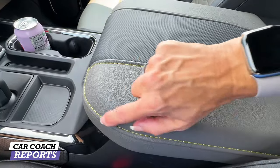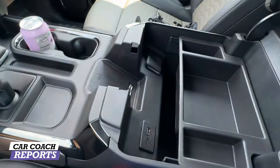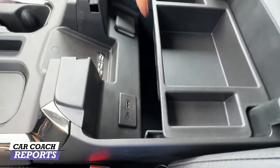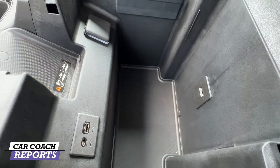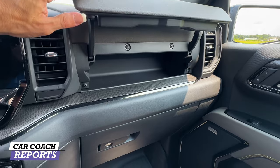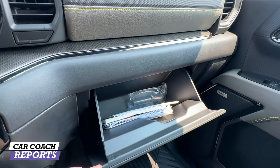Inside the center console there's really nice soft-touch stitching that's easy to clean. You've got additional charge ports and a very deep, well-lit center console — perfect for hiding an iPad or similar items. There is also storage above the glove box and a good-sized glove box for your owner's manual or whatever you need.